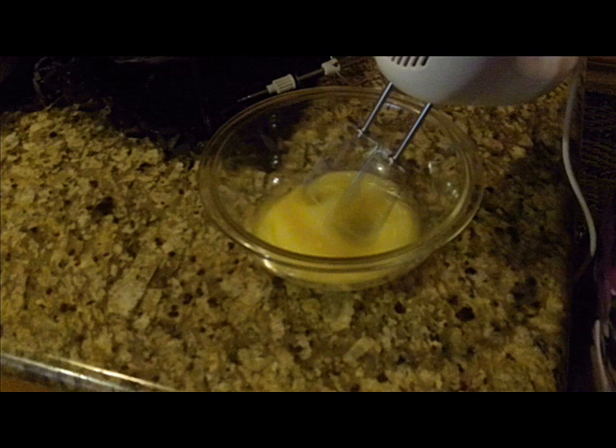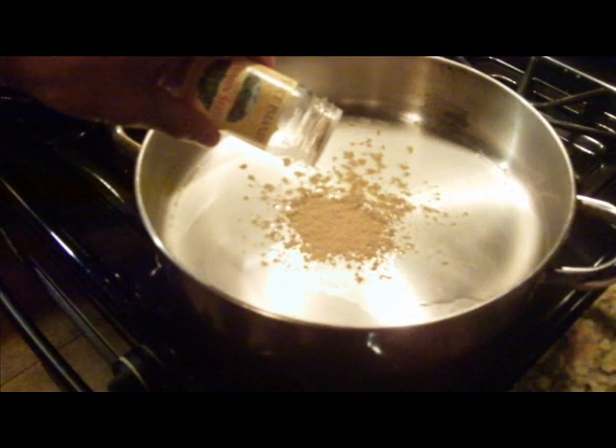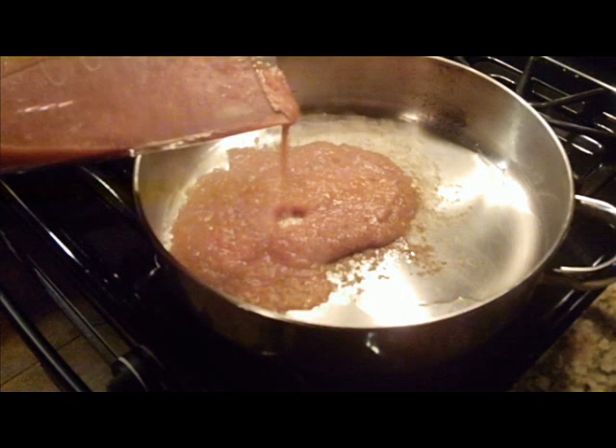Next, into a bowl, go ahead and put your five egg whites along with one of the egg yolks. Get your mixer and mix them really well until they're all fluffy.